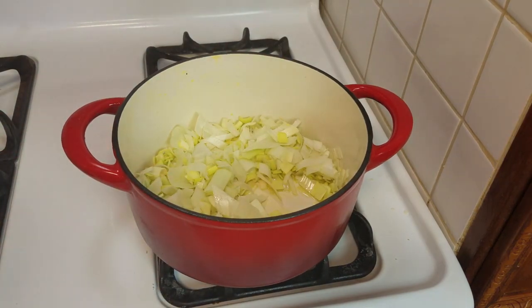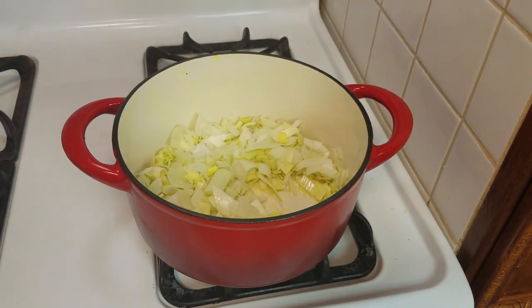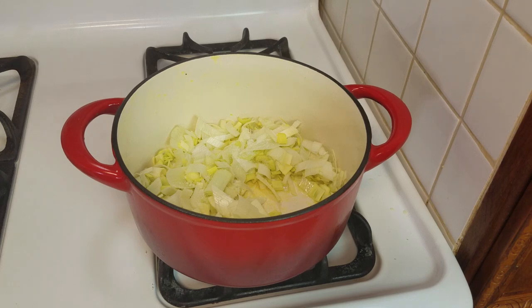I want to wilt these down, so I'm going to add about a half teaspoon of salt. A word about salt: there is a variety of cheeses you can use for this dish and some of them are pretty salty. If you were to use Kefalotyri or grated Parmesan, then you would cut back on your salt. I'm using cheeses that are not particularly salty, so I'm going to add salt as I go along.